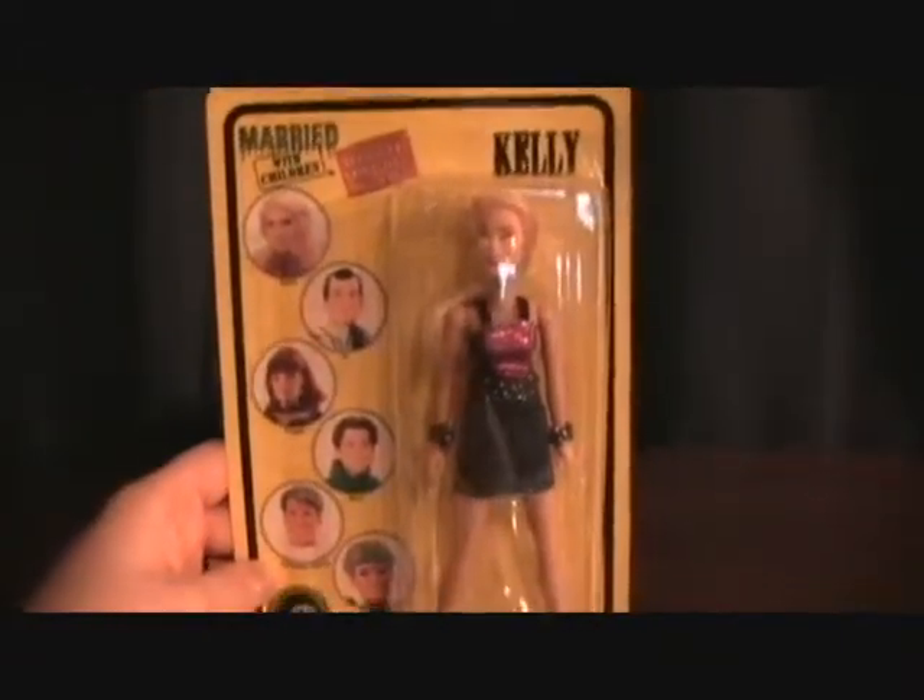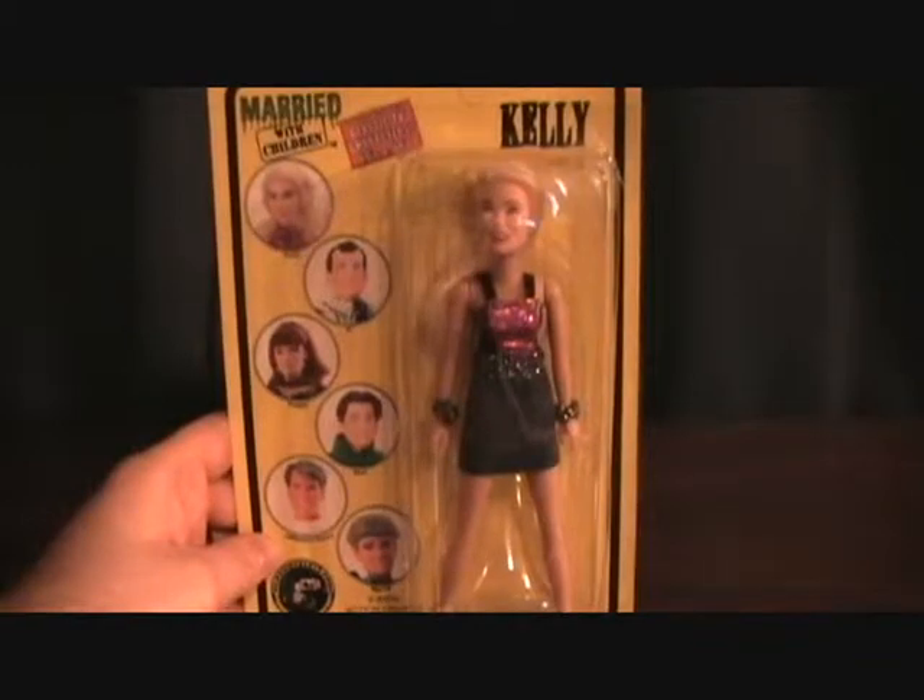Not much for packaging, pretty plain, but we'll get this one unpacked and check her out.